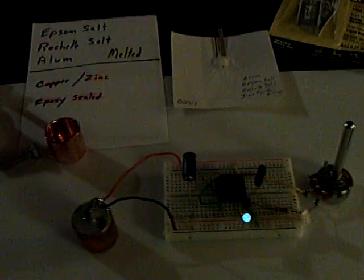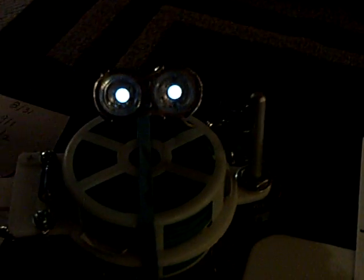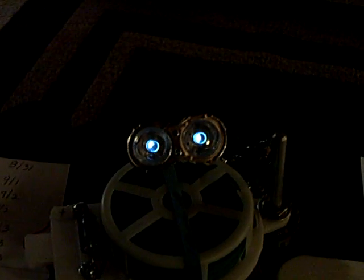I'm continuing on with my study of the crystalline batteries, and my little friend Penny over here is still running on that one, going on two weeks now. I've been tracking the voltages twice a day, and it's fluctuating up and down — it goes up in the evening and in the morning it's down. I don't know if it's temperature, humidity, or what's going on, but this was the one I'd previously designed.